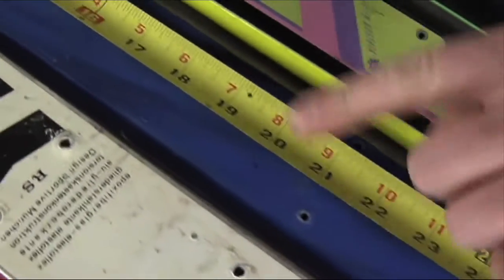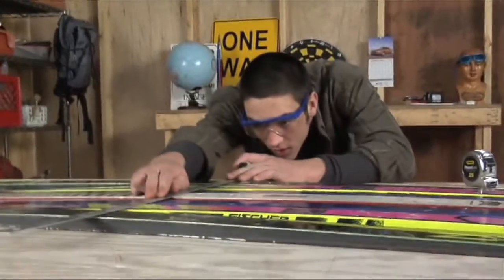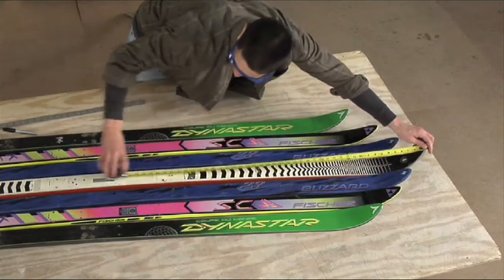Start by laying the skis out to determine the pattern for the back of the chair. You'll need at least 20 inches from the back end of the skis for the seat of the chair. Using the straight edge, mark where your skis will be cut. Figure your chair height and width accordingly.